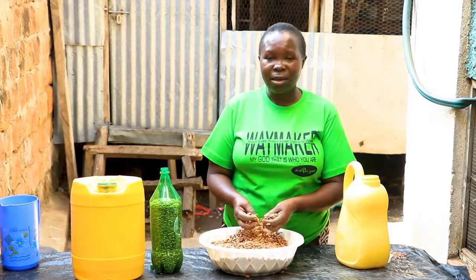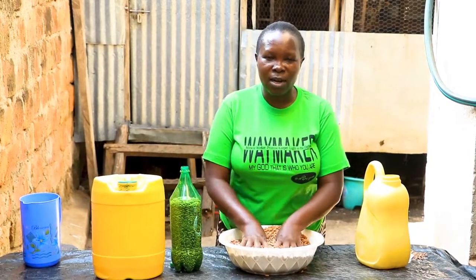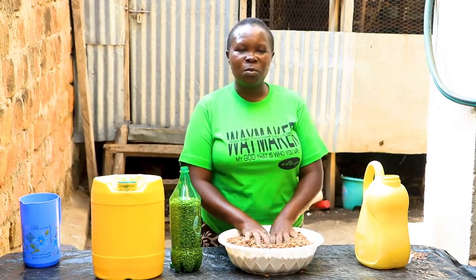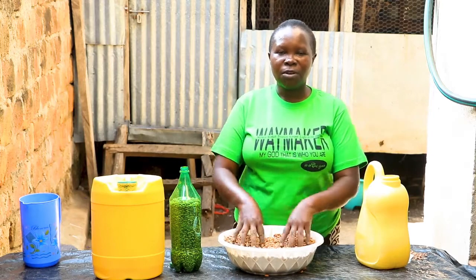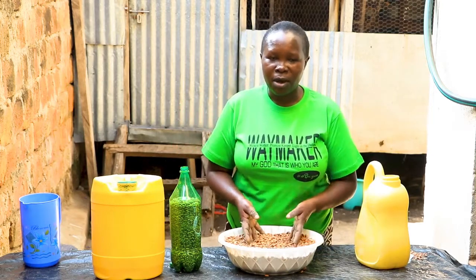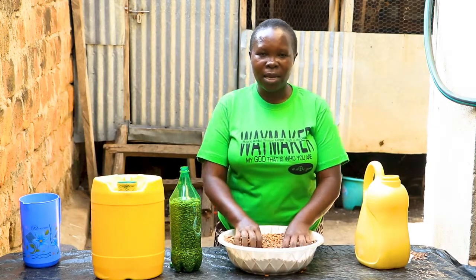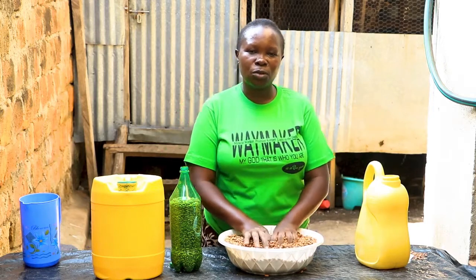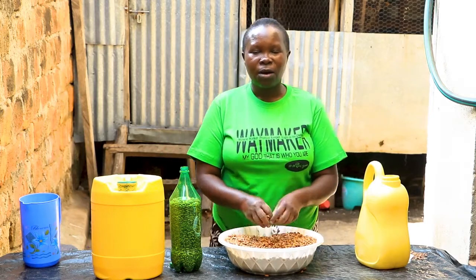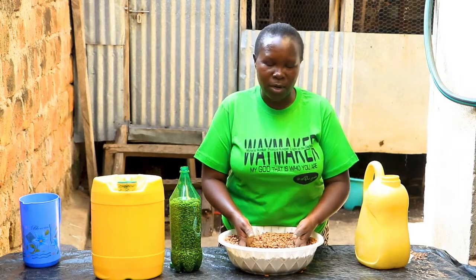We always find that farmers work so hard on their farms, but in the long run how to store their produce becomes a challenge. After harvesting, you realize that three months later your beans have been destroyed by weevils and you are left with nothing — and yet you planned to use them for quite some time. You were supposed to sell them so that you can have household income.